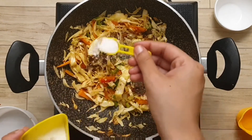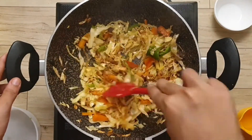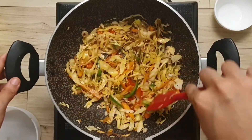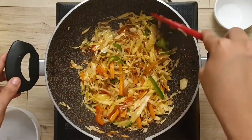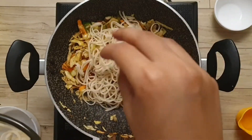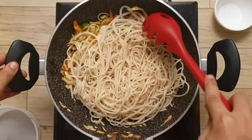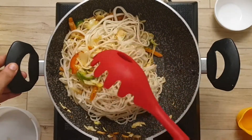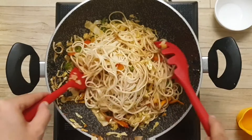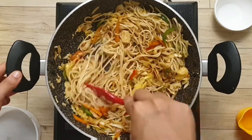The color of the noodles looks very good when we add the vegetables properly. If we add the vegetables only at the end, the result is not as good — street style vendors don't do that. I have added the spices, and now we will add the noodles. Add the noodles gradually, a little bit at a time, otherwise they won't mix well with the vegetables. Lower the flame while adding the noodles.